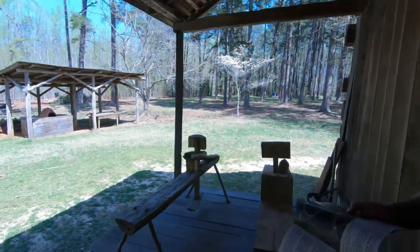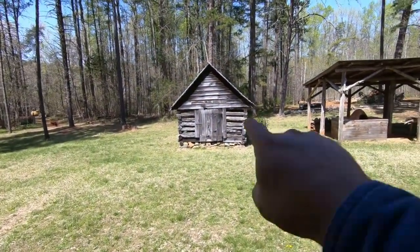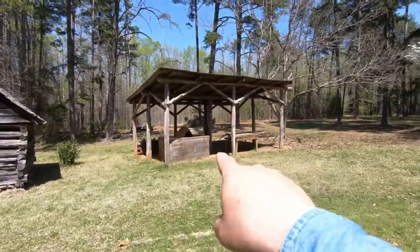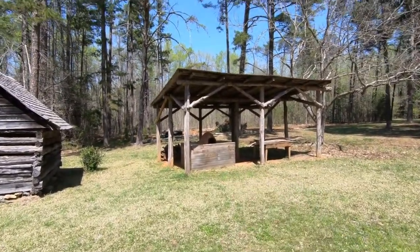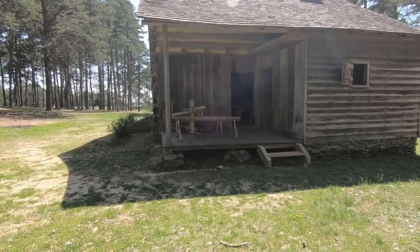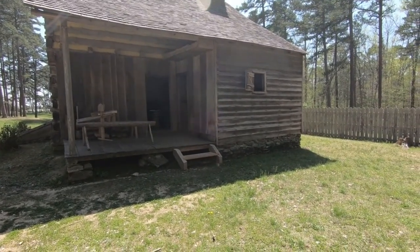They didn't have television and smartphones back then. And there's your smokehouse — this right here is a smokehouse. This is not original to the house; somebody else had moved it here around the same time. The frame was built by Eagle Scouts. That's a bread oven — what a house would be like in the 1700s. They called it the back country.